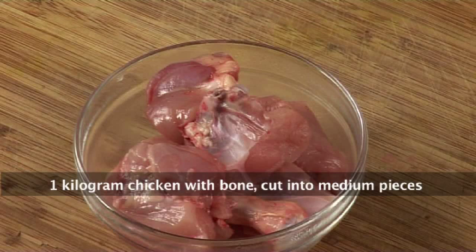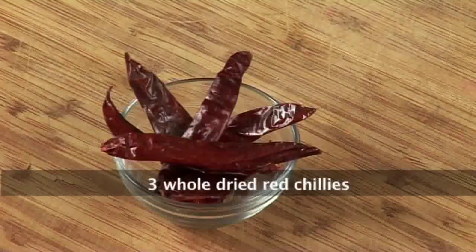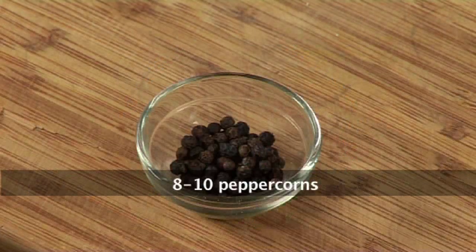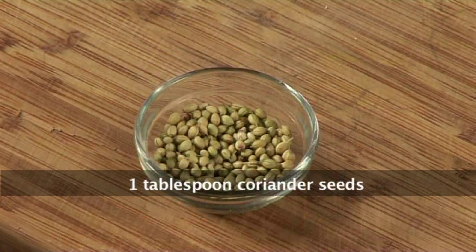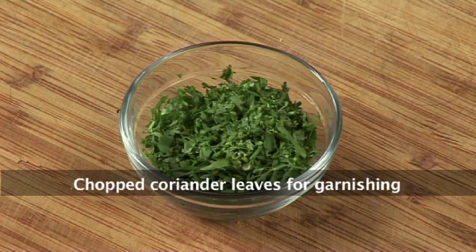The ingredients for this recipe are as follows: some chicken cut into medium sized pieces, onions, ginger, garlic, whole red chillies, cinnamon, peppercorns, cloves, cumin seeds, coriander seeds, salt to taste, capsicum, some coriander leaves for garnishing, and oil.